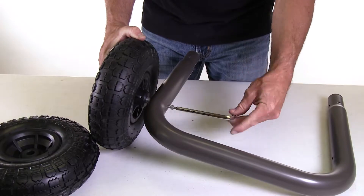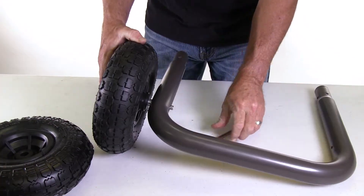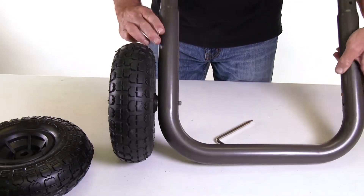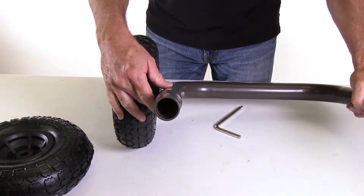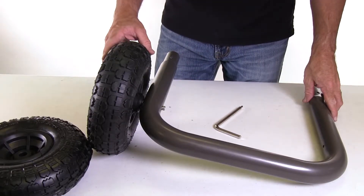Once you get it started, take the hex key wrench and tighten down firmly. When you're done, there will be a little bit of play between the tire and the bumper. Also look down the end of the tube to make sure the tapered end of the spindle got tightened in the correct horizontal position. Now do the same with the other tire.